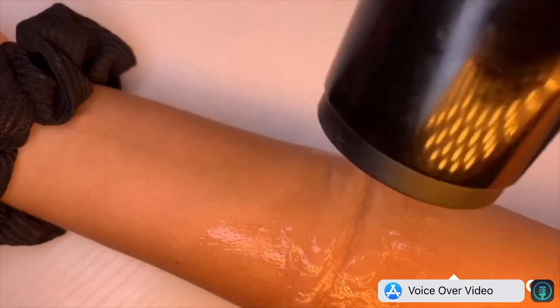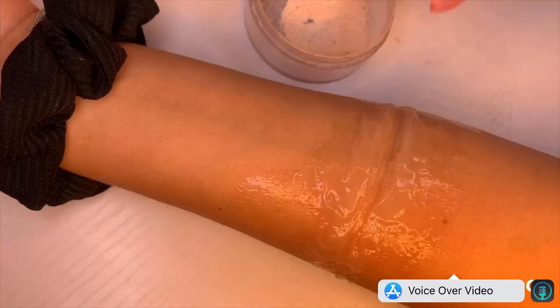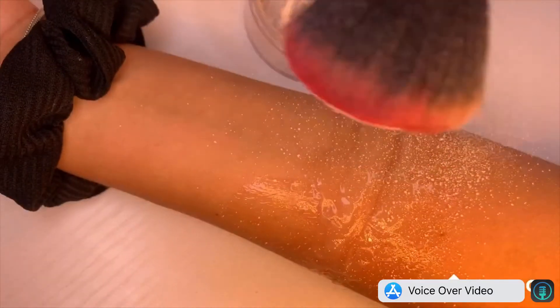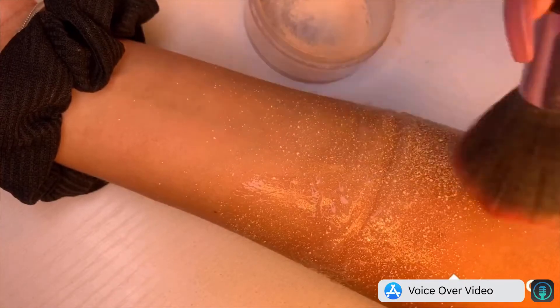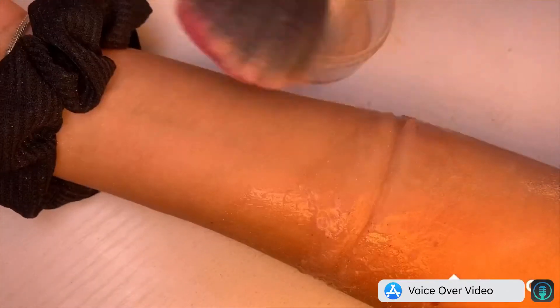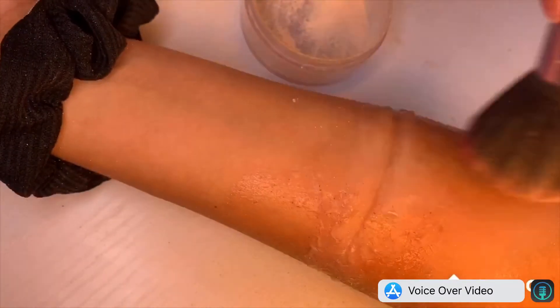Once the cut is made, I'm using a hairdryer to completely dry the cut. Then going in with some translucent powder and patting that all over the cut, and then dusting it all over. As you can see, it looks pretty much the same as my own skin once it's been powdered over.